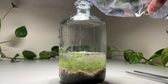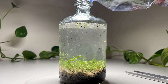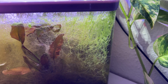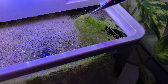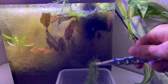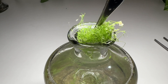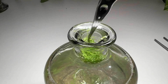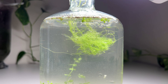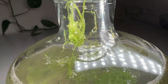Afterward I added the water and spilled most of it on my desk. Then it was time for the Utricularia. Here you can already see one of the water mites attached to the plant.